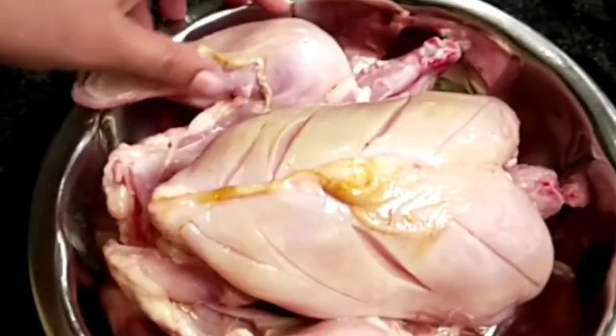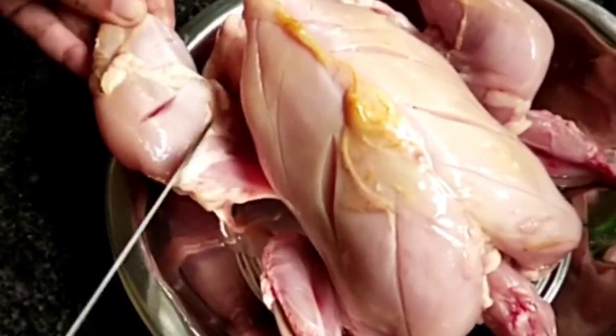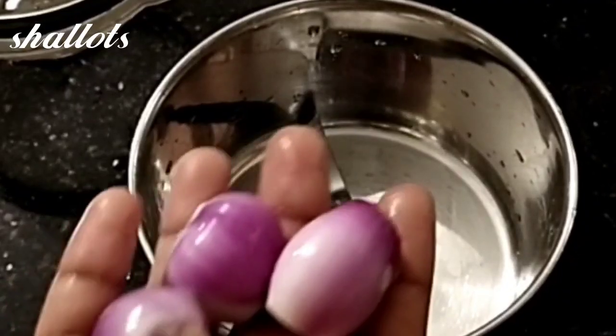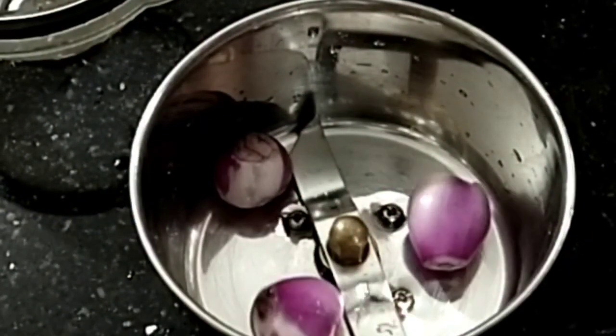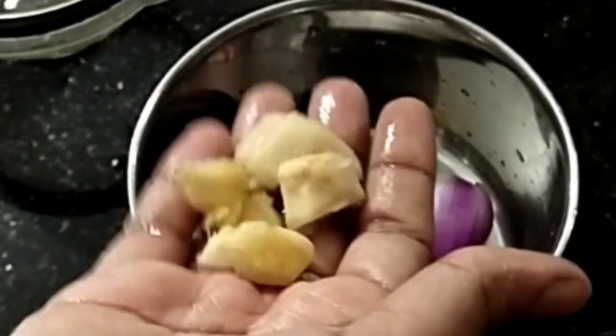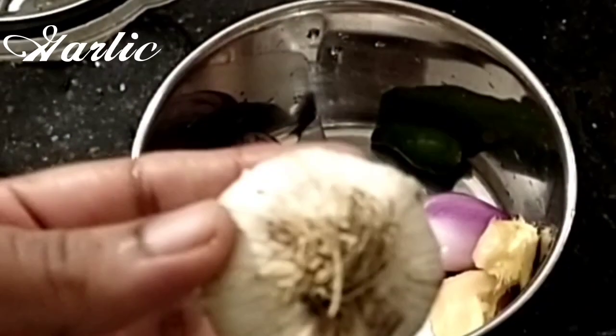We will cook it in the pan. We will cook 3 ingredients. We will cook a little bit more than this — a small dish.